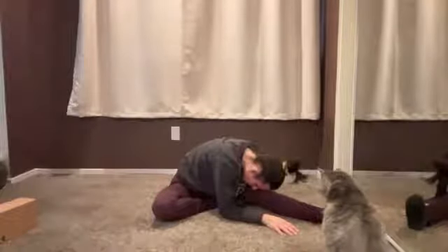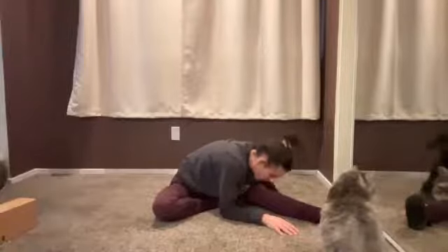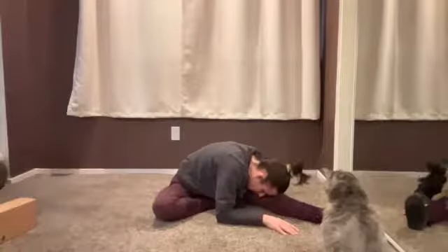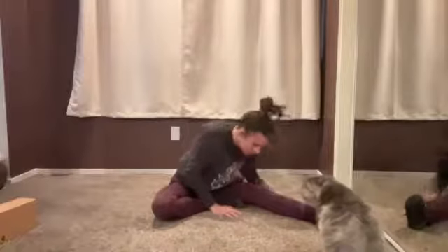One more cycle of breath here. Stay for the exhale — maybe you drop even deeper into that stretch for that final exhale. Walk the hands back in, pressing down to lift the chest up.